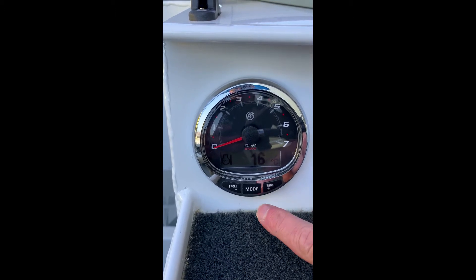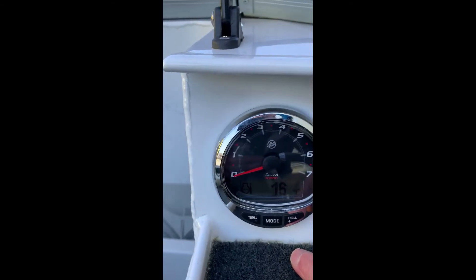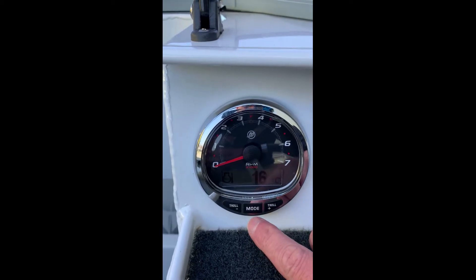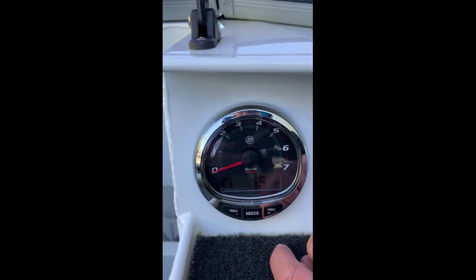Troll mode works from base idle through to 1000 RPM. The engine needs to be in gear and running in order to operate the troll mode. You also need to have it in idle, and then you can activate troll mode by pushing this mode button here and using these plus and minus buttons.